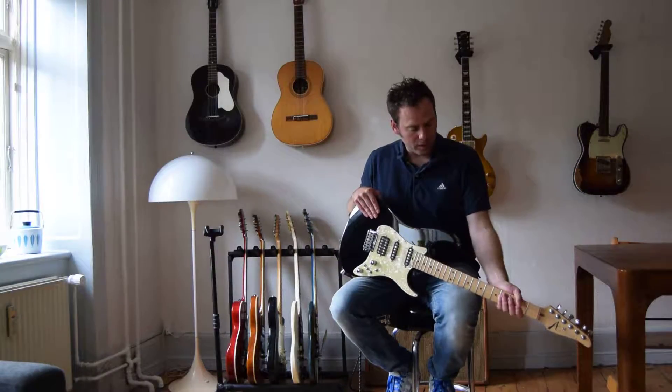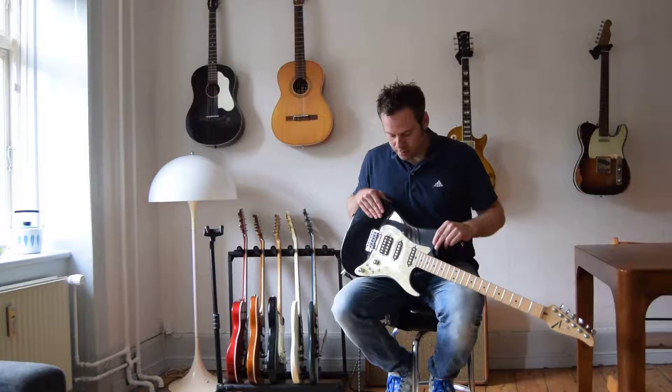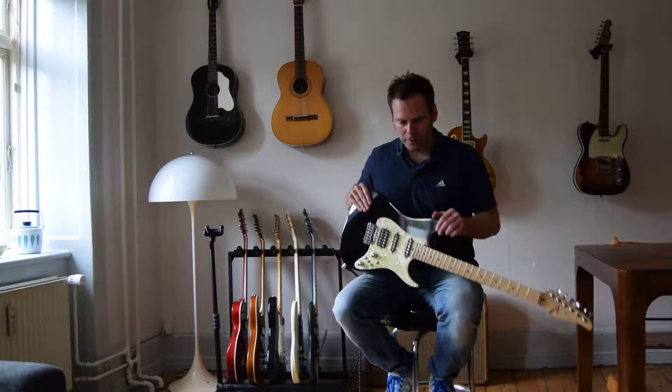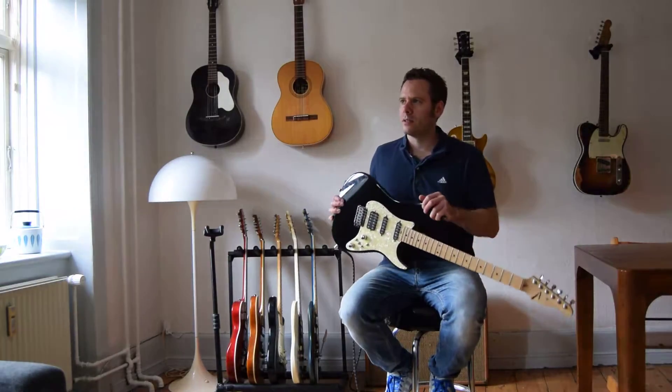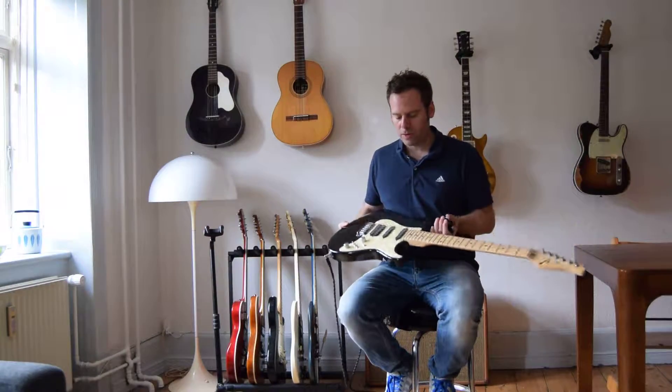So basically this is a very high-end guitar for sure. It has a very fast, very slim, very nice neck — a real neck. It has a Stratocaster-like body and kind of feels balanced like a PRS. It's a very fine instrument, very lightweight as well.